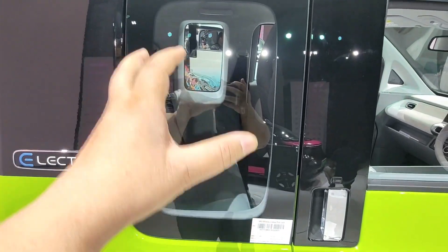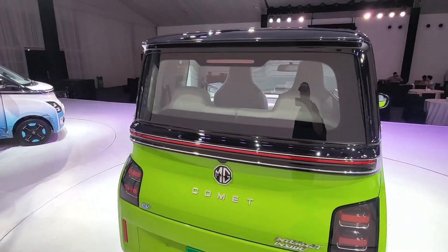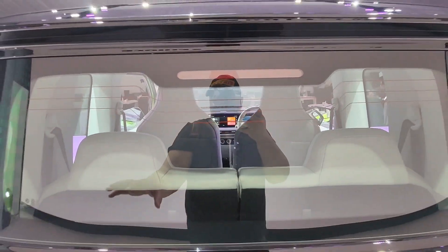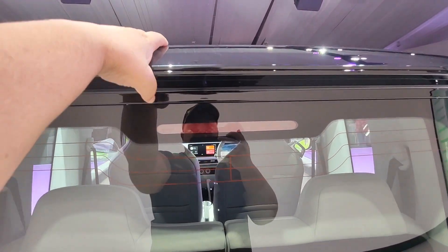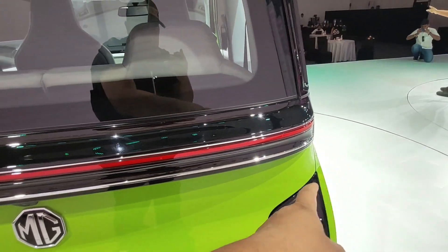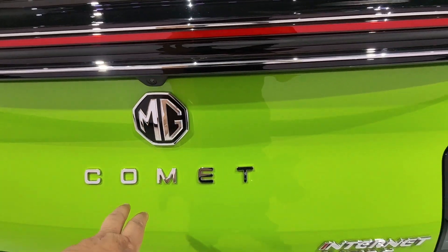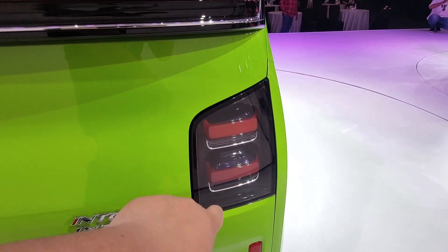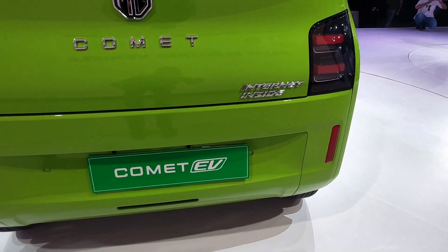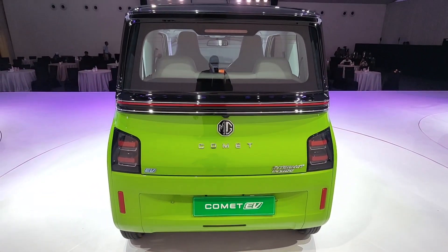Like in a plane, there is a fixed tray here. You can see the battery EV badging here. Coming to the rear, there is a high mount stop light, and a defogger is provided. The piano finish is very good, and there is a spoiler. Here is an LED backlight, the MG logo, camera, Comet badging, internet inside indicator, LED backlight, EV badging, and below are parking sensors. There are also reflectors on the bumper.